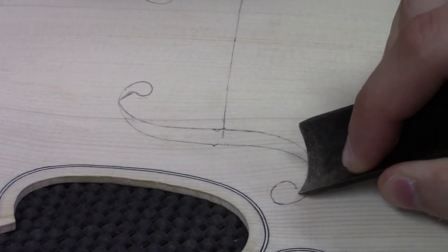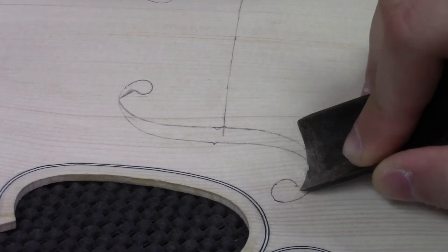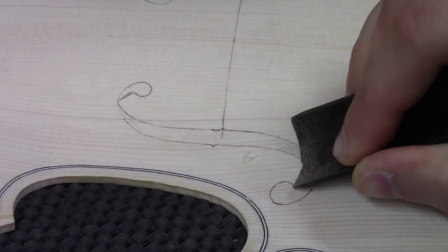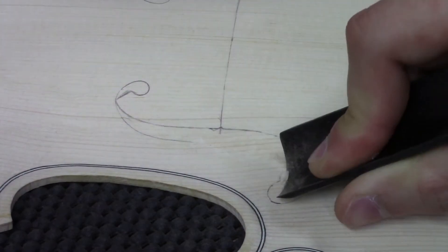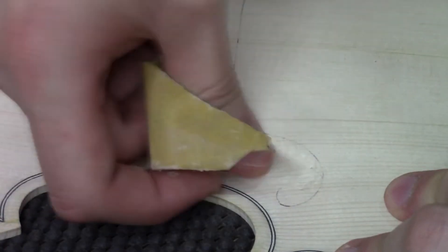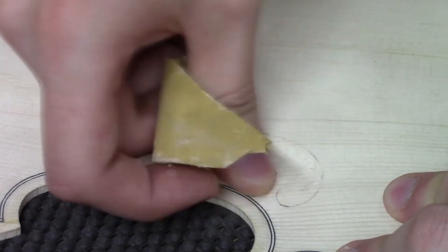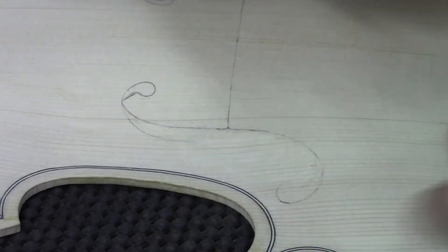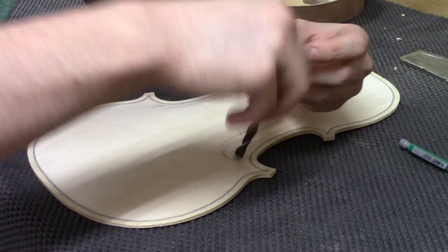Before we cut them out, we have to do this fluting. All this is, is a decorative relief cut on the bottom part of this wing here. I don't think it's super noticeable, but it's standard, it's common. Maybe I didn't go far enough. I do think it makes it flow a little bit nicer, but it doesn't make an acoustic difference — it's purely decorative.